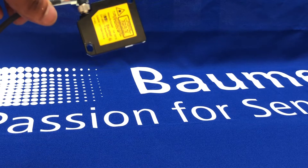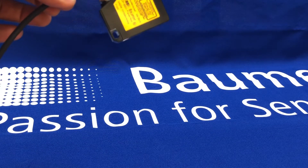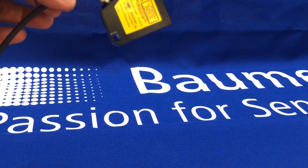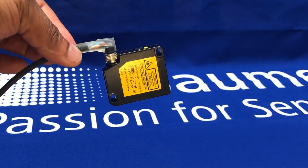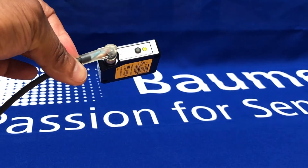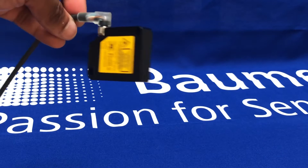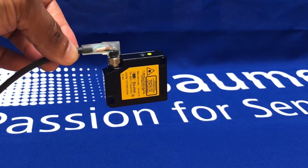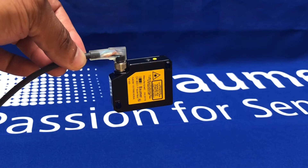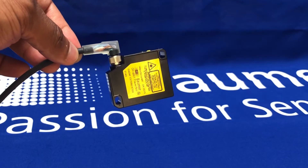Even for such a basic analog output sensor — which there's still plenty of call for in the market — although there's been lots of demand for Ethernet-based solutions or digital output solutions, maybe RS232/485 or Ethernet communications or IO-Link, there's still a lot of call for analog type sensors in the market for simple, cost-effective but accurate measurement.